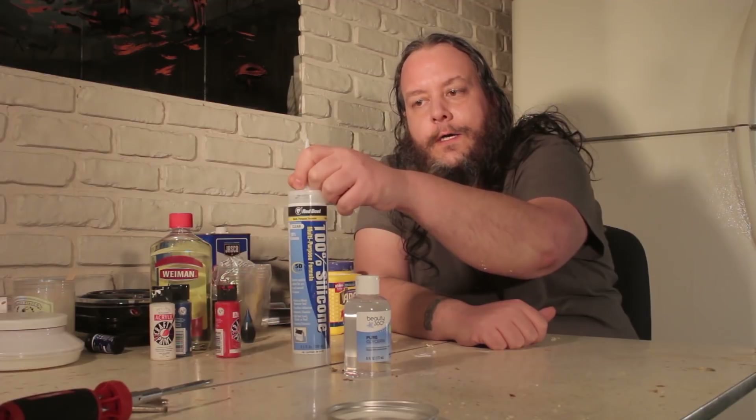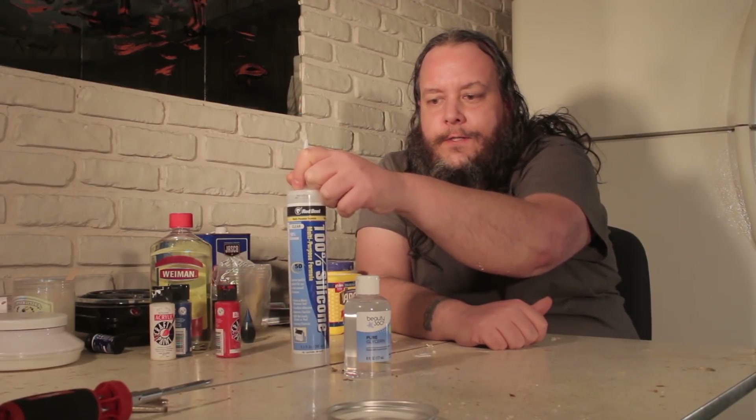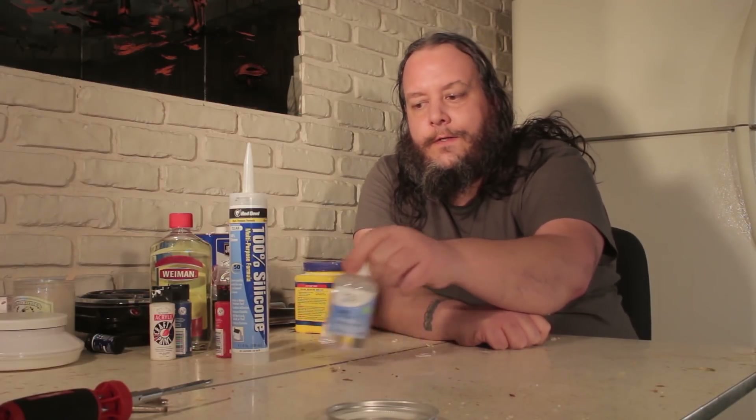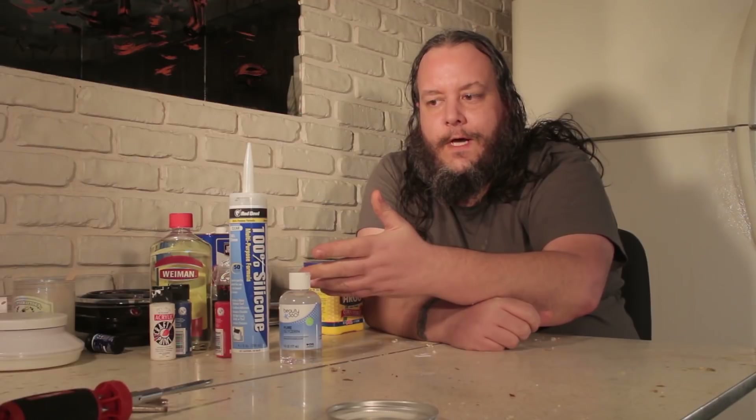Really the only thing you need aside from the silicone caulk is glycerin - pure glycerin. You can get it at the grocery store or buy it in bulk off the internet; it's a lot cheaper. I usually find that I need glycerin today or tomorrow, so I go to the pharmacy and buy a bottle. The tube of caulk usually runs about $3 to $5, and the glycerin is about $4 to $7. So $10 to $12 worth of stuff and you get a really decent amount of mold material.